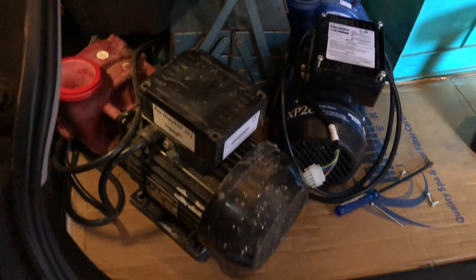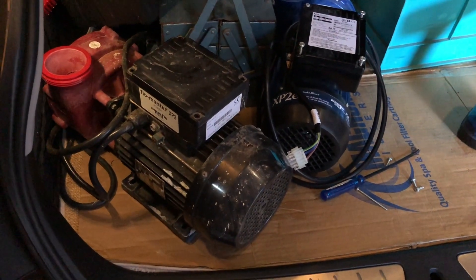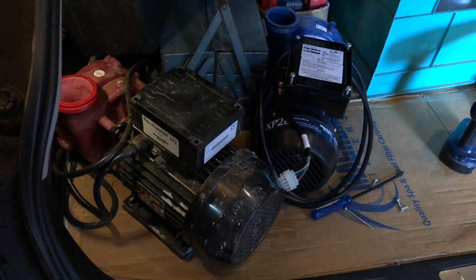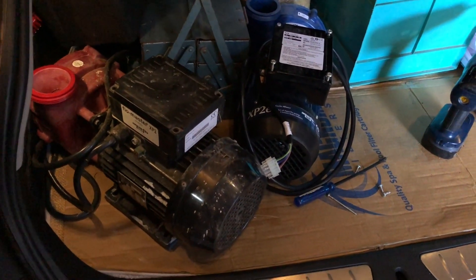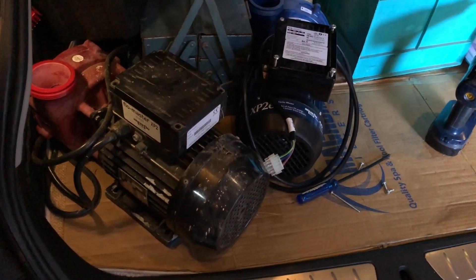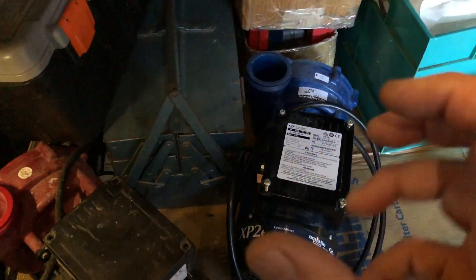Sure enough, we've had both those motors on the test bench now. The really old one with the massive fail on the capacitor - new capacitor, fine. It's back in the spa, working absolutely fantastic. The much newer motor - that one's only about 18 months old instead of over 10 years old - with a little fail on the capacitor, that pump's being replaced because they left it buzzing.